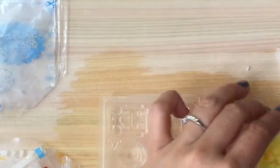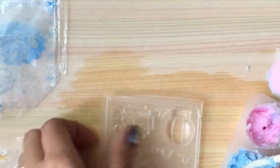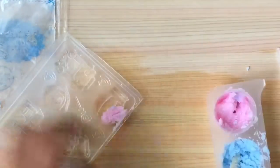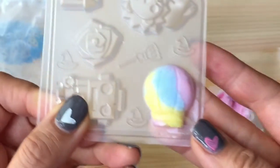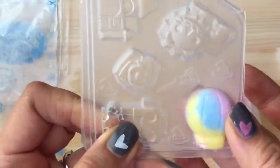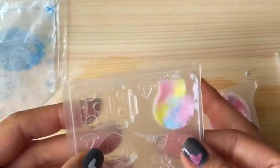Now we're going to fill in our hot air balloon mold. We're going to take the pink and fill it in like this. Look at that — on the other side, isn't that pretty? I just want to make sure it's nice and squished in. I think we have to wait for it to settle in before we push it out.